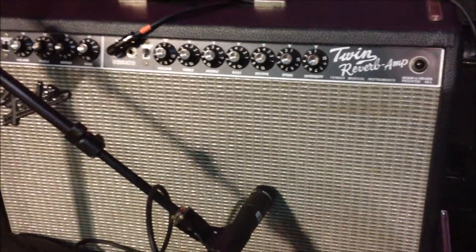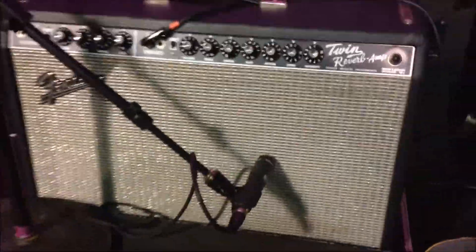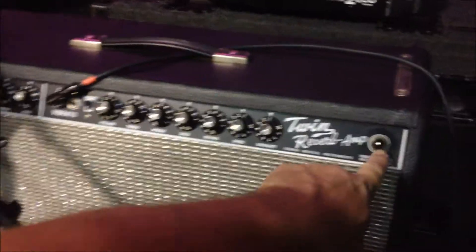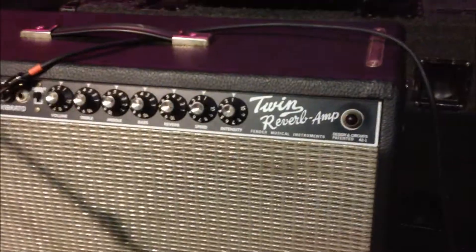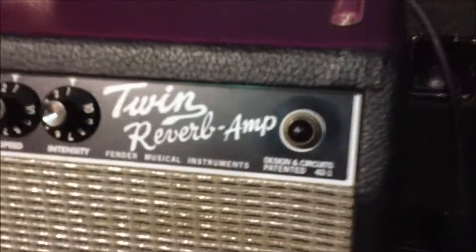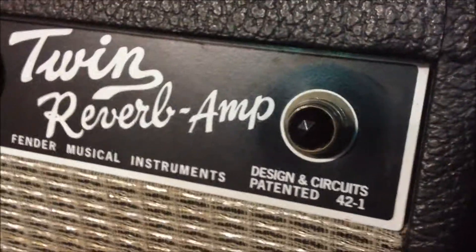This is a Fender Twin Reverb amp, and it works fine, but the light is not coming on. This happens pretty frequently on tour with these style lights. I'll show you what it looks like — it's an easy fix.